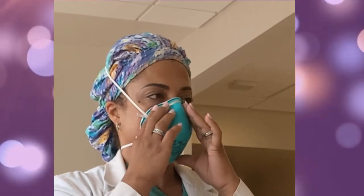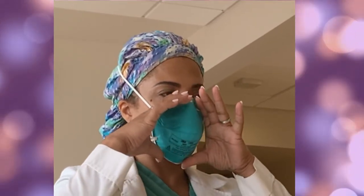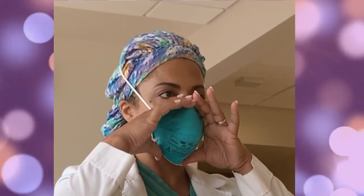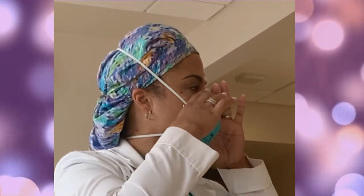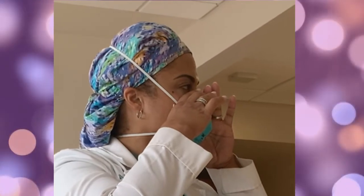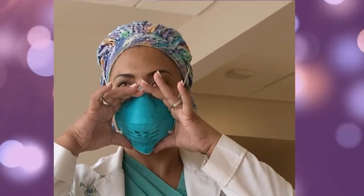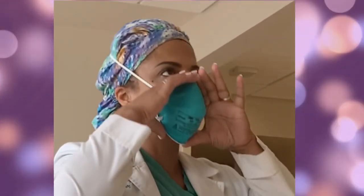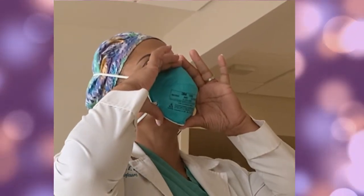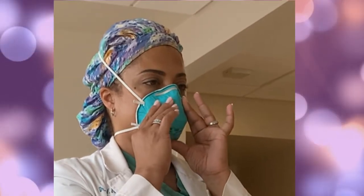Now let's check the seal of the N95 mask. Place both hands over the mask and take a quick breath in to check whether the N95 seals tightly to the face. Turn your head to the left, to the right, and up and down. Place both hands completely over the N95 and exhale. If you feel leakage, there is not a proper seal. If you feel leakage around the nose, make sure to readjust the nose piece. If you feel leakage from the respirator edges, make sure to readjust the straps.